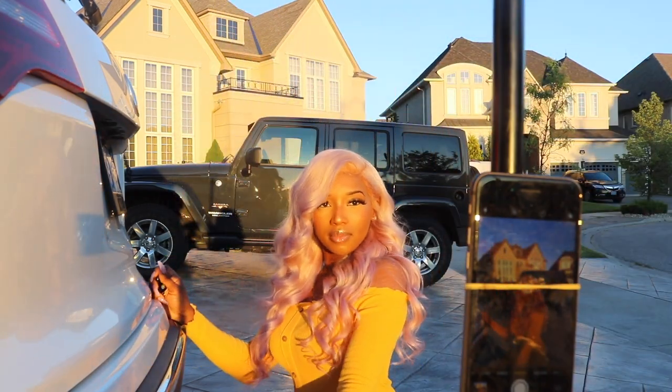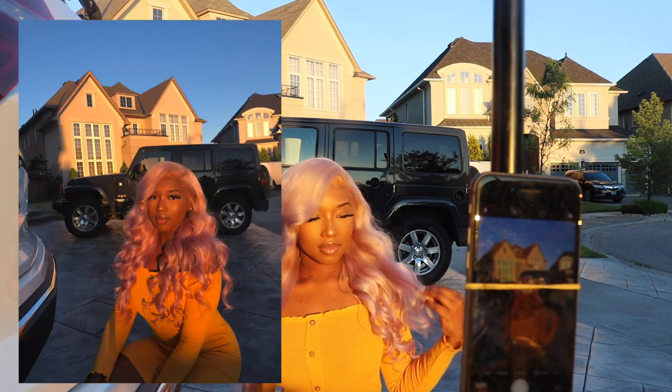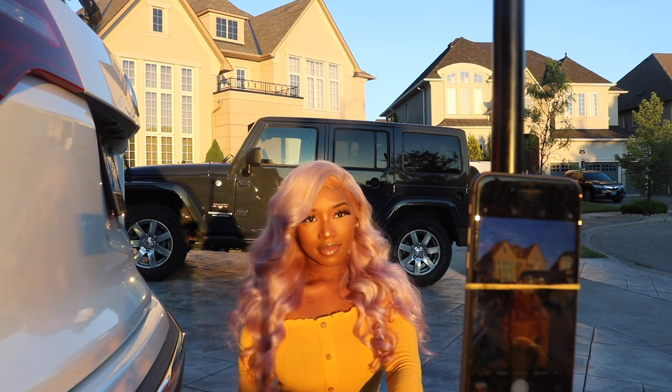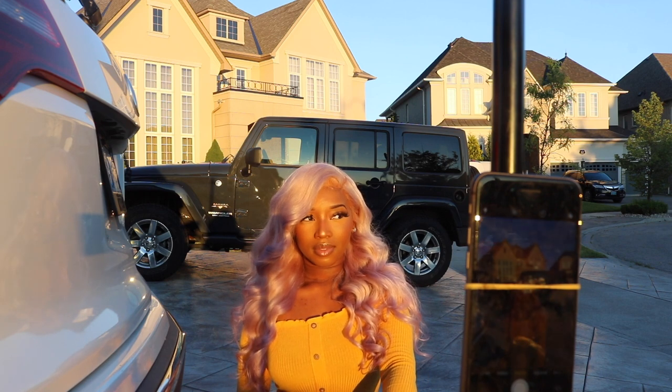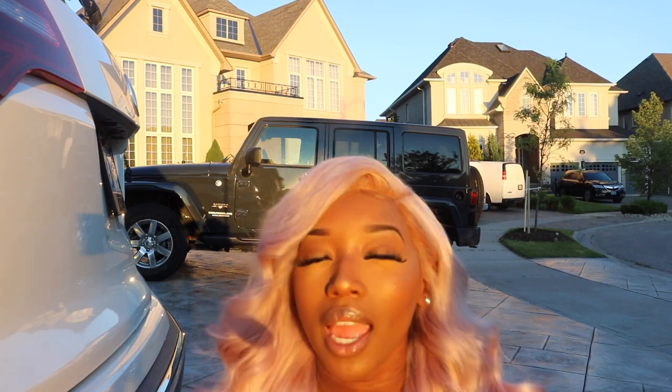You guys can see it's taking pics of me here. I'm right in the sunlight and then I just hide the remote.